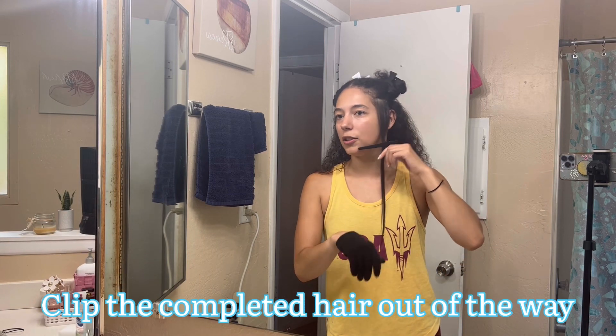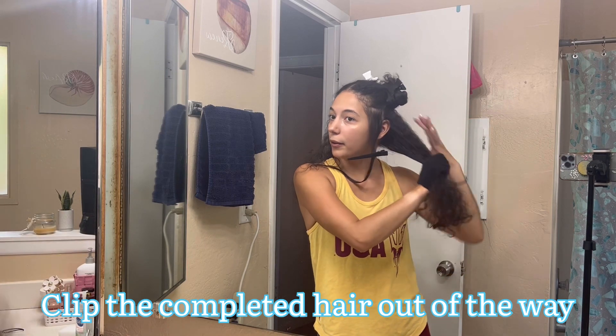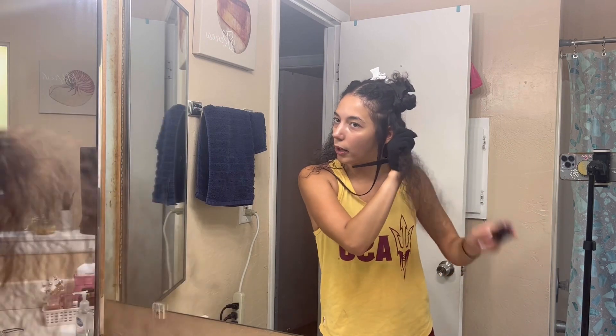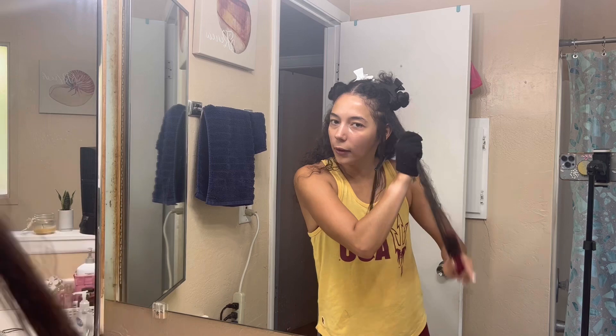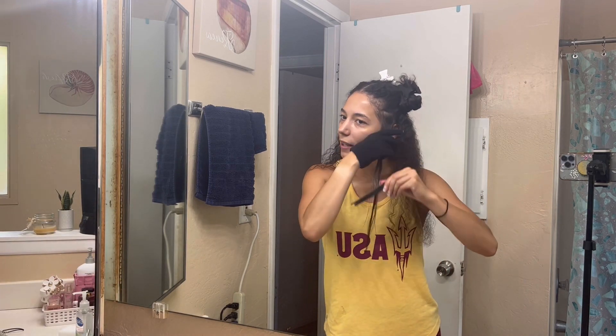One other tip that I always do that I don't really see other people talk about is I like to use one of these claw clips to clip the hair that I just straightened so that it stays flat and doesn't get tangled in with the hair I'm working on. Because when you are brushing, it just always picks up hair from the completed section and gets all messy. So use a clip to keep that hair out of your way.